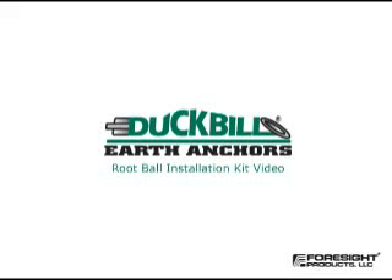Duckbill Root Ball Kits, a complete underground tree support system.